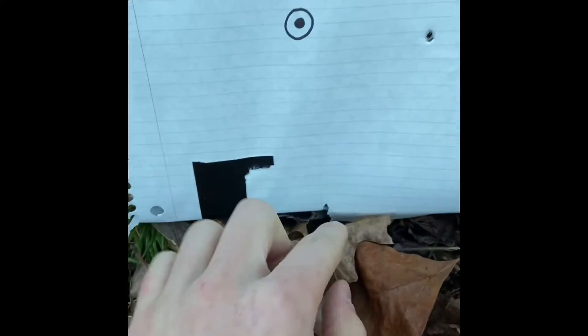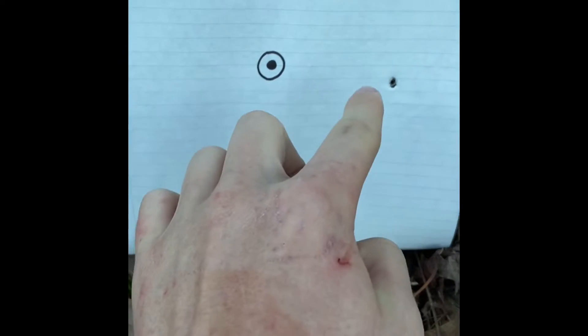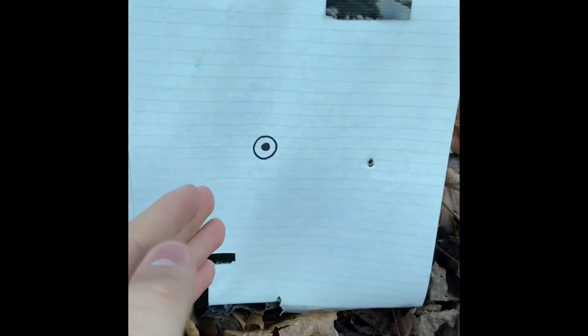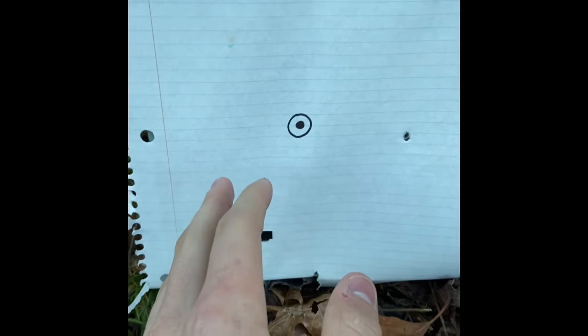We've done the adjustment and now hopefully it hits the target where we want. I just about fell over while I was shooting and this is what happened — I know for sure I jerked it. That was completely me, but at least we can tell progress. We can see that the bullet has come up. I'm not gonna adjust it anymore until I get a better shot because I know that I jerked it — that was totally my fault — but at least we see that it came up a bunch.